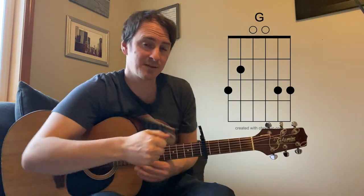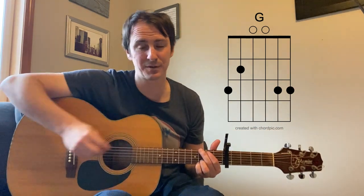Hey folks, we've got another tutorial today. We're doing Come Pick Me Up by Ryan Adams. I'm going to put the chords right here. As you can see, I've got a capo on the fifth fret, so keep that in mind as you're playing along to the chords.